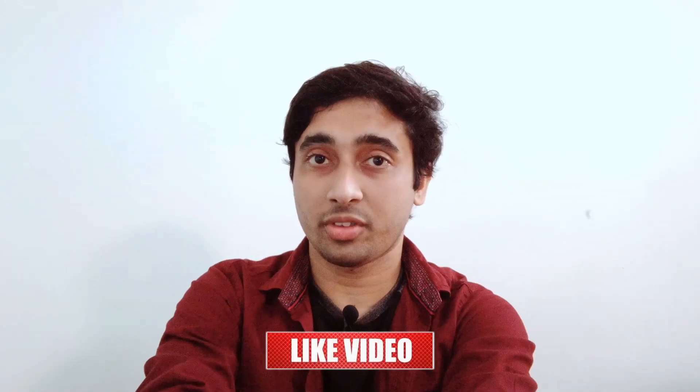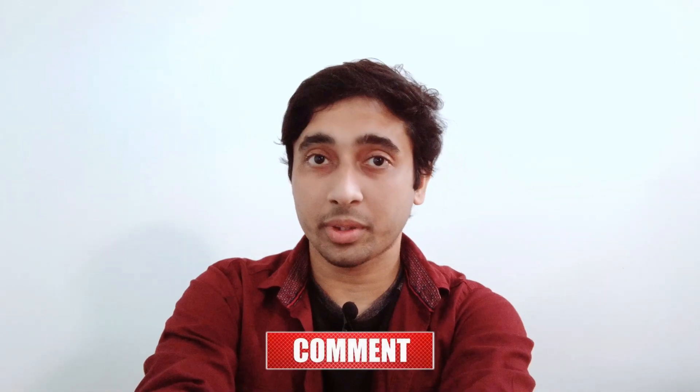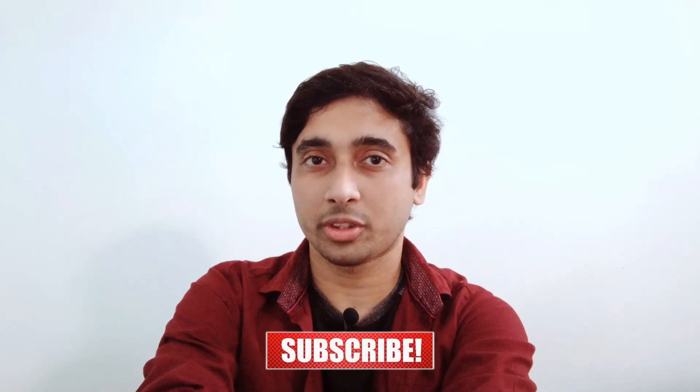Drop your comments and let me know if you have any questions about this video. Smash the like button, leave your comments, share it, and don't forget to subscribe to my channel and press the bell icon. I'll see you in the next video.